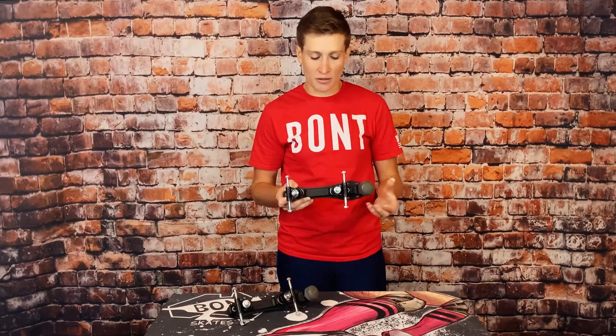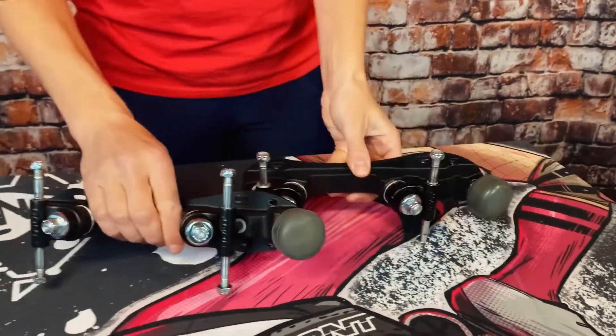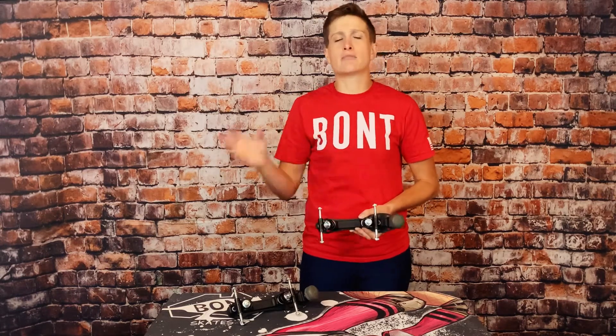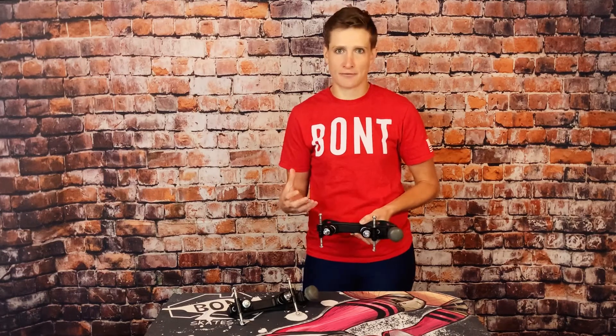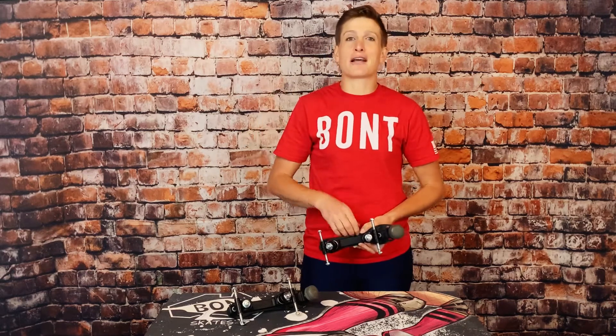Another cool component of the Prodigy plate is that it is a 20-degree plate. If you head over to the Athena review I did, that plate is also 20-degree. So if you are planning on sticking with the Bont lineup, it will not feel weird to upgrade from the Bont intro Prodigy plate to the Athena more advanced plate. Changing the degree of a plate, not only within a brand but from brand to brand, can result in vastly different performance and feel. So if you grow comfortable with the Prodigy, you'll definitely be comfortable when you upgrade to the Athena, and even more so if you upgrade to the Infiniti.